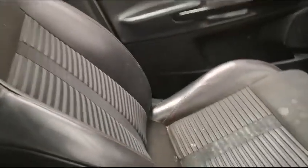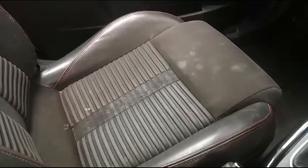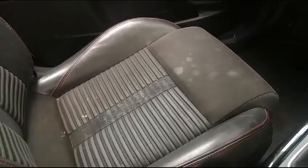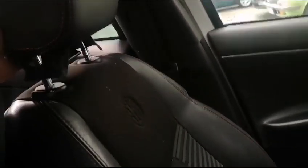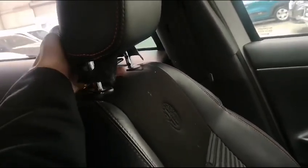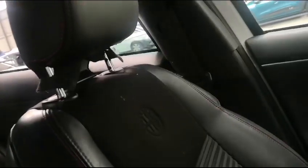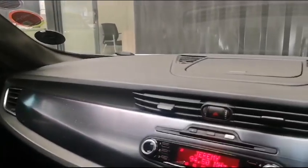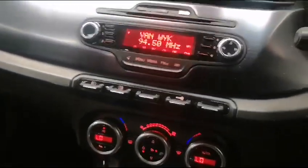Inside the vehicle, there are no tears in the seats, however it does need a bit of a valet and some cleaning. The headrest material has come loose and needs to be attended to. Generally, the cabin of the vehicle is very neat and well put together with no major damages.